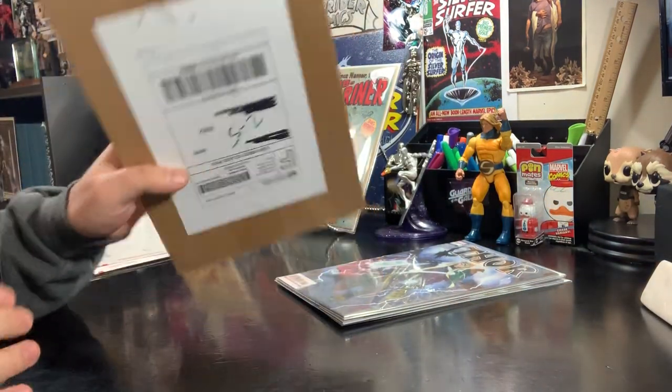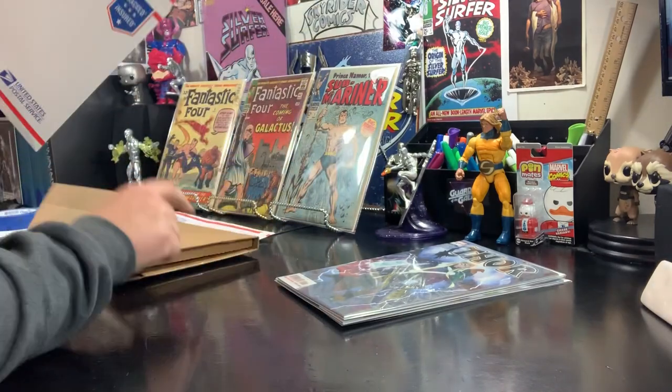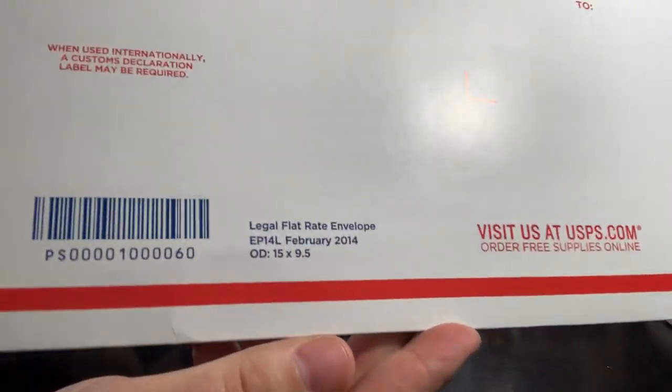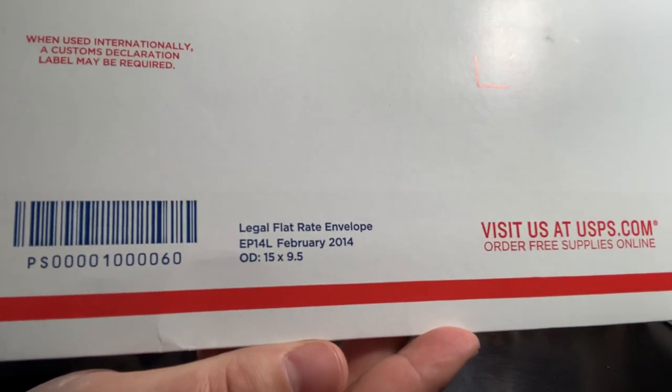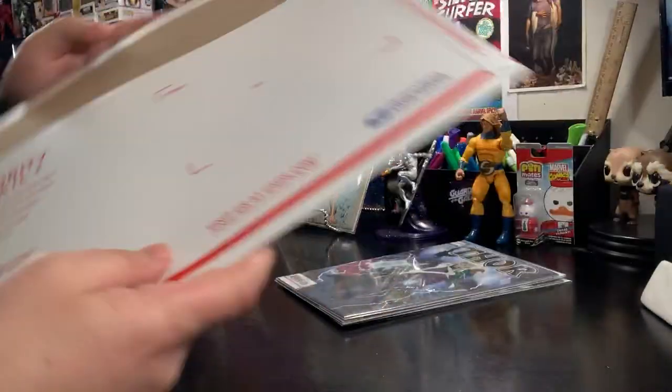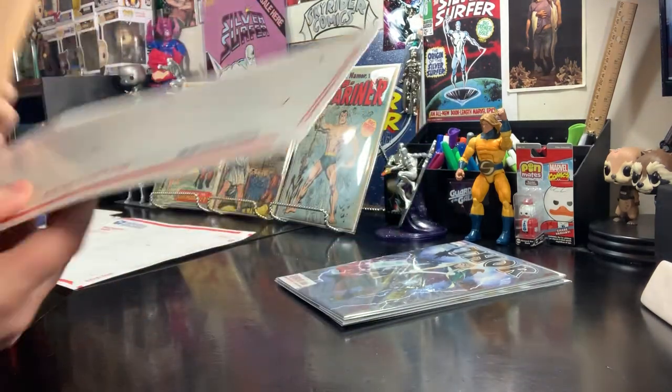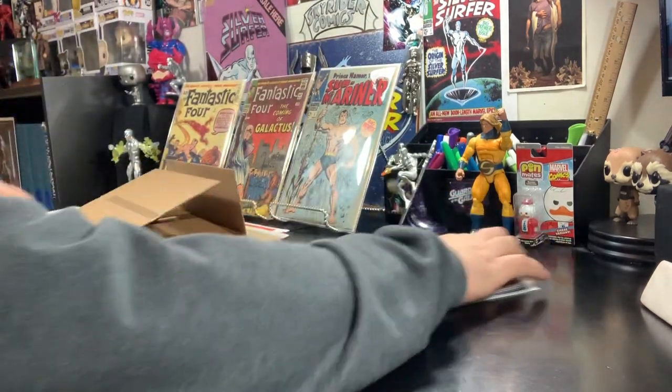For first class, I would send it out like this — I'll show you how to do that in a second. For priority, you're going to want to get some legal flat rate envelopes. This is not the padded envelope; this is a legal flat rate envelope. And then we would put the comic book mailer inside the envelope.